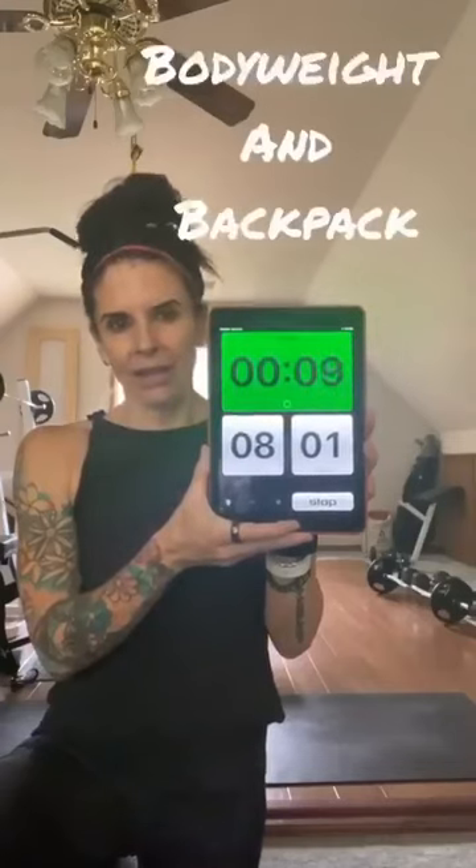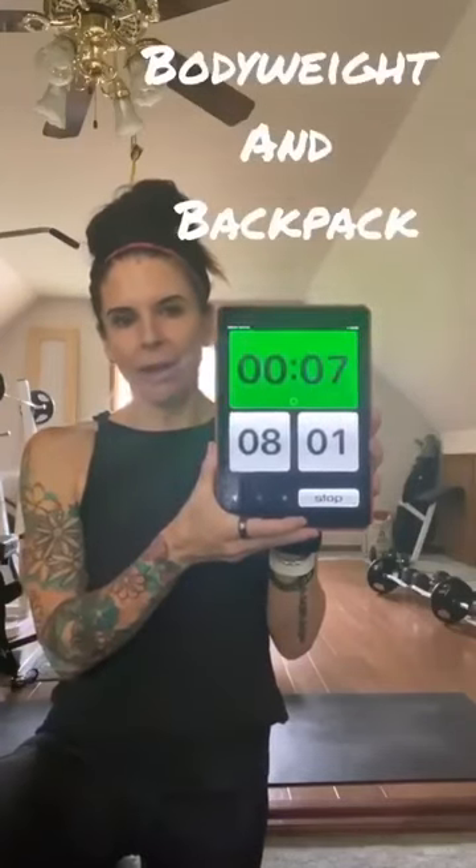20 seconds of high intensity work — you would keep going the whole time. Today we're going to do six moves with this. The only thing I'm going to use is bodyweight, and then I have a backpack that has 20 pounds in it. So if you have a backpack at home, grab it.